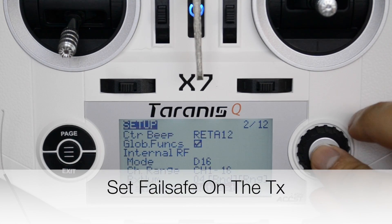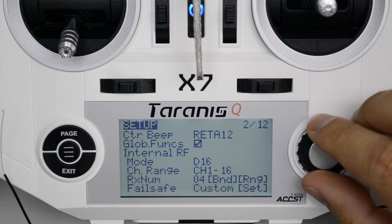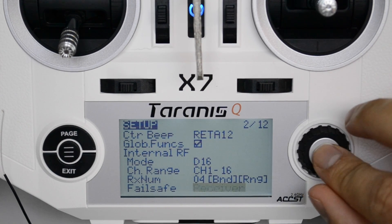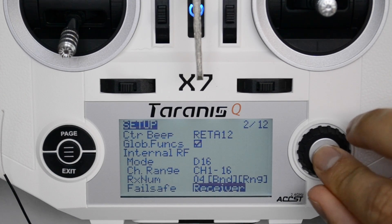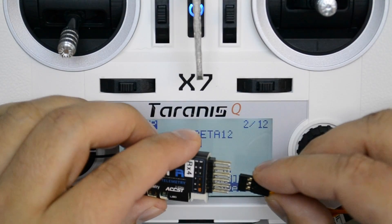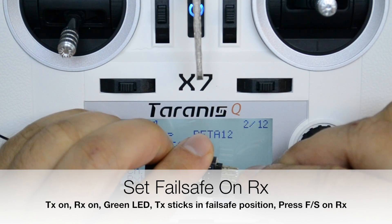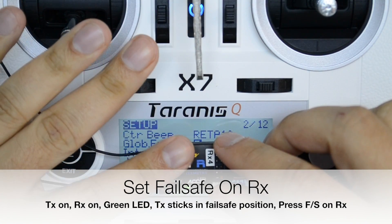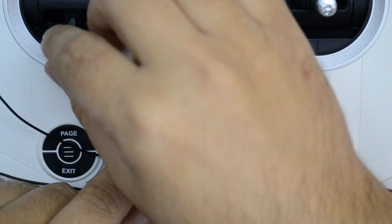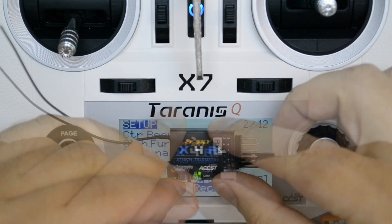Next, you need to make sure you set your failsafe. I like to have my failsafe set on the receiver, so I select receiver as the option for the failsafe. To set the failsafe on the receiver, power on the receiver with the transmitter power on as well. With the receiver on, if it is bound correctly there will be a green LED. Set your throttle to zero and then press the FS key on the receiver.